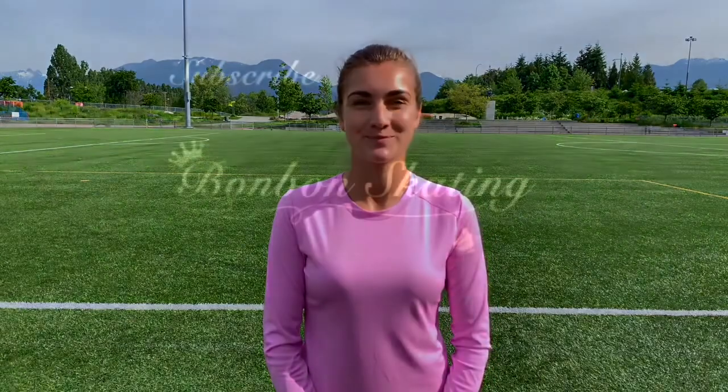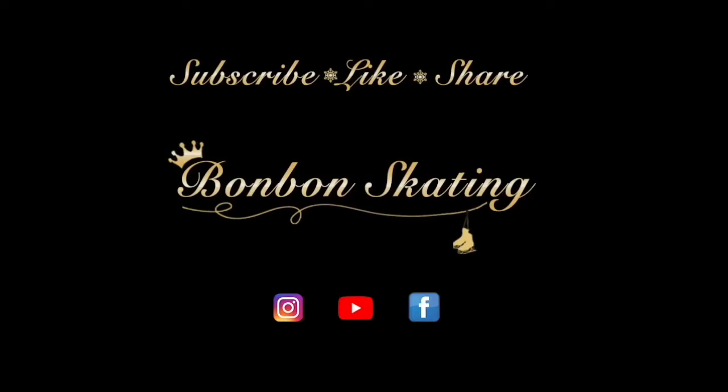Follow me on social networks — Facebook, Instagram, and YouTube on the Bonbon Skating Online Academy channel. Each week I post a new video where I'm sharing my professional knowledge about figure skating. Comments, shares, and likes are welcome! I'll see you next time. Bye!